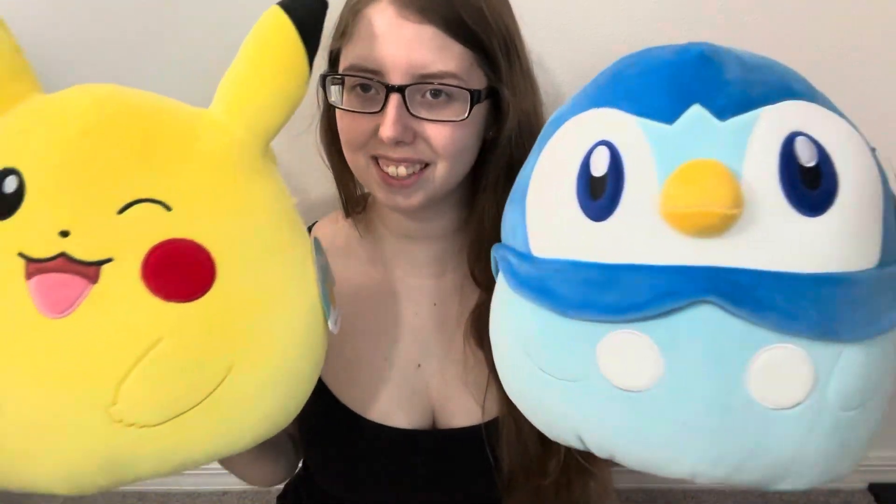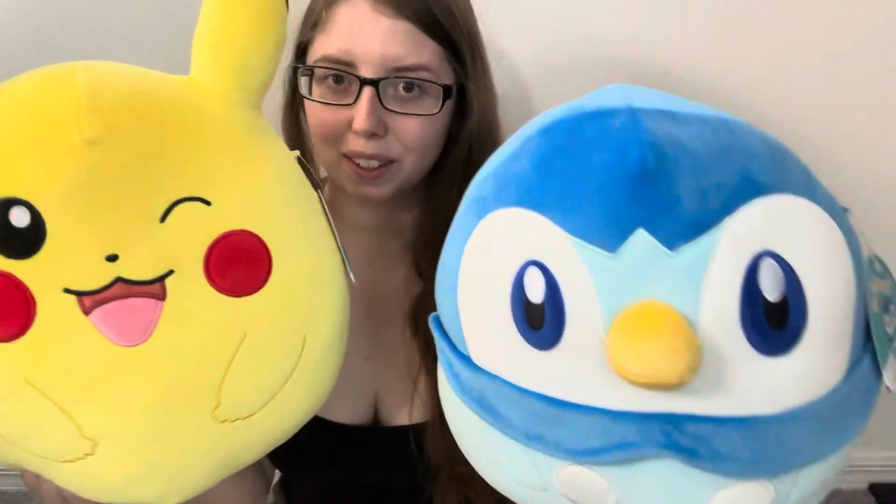Hey, what's up you guys? It's Sienna and today I have some really awesome friends to show you. We have the Wave 3 Pokemon Squishmallows — these are the 12-inch Pokemon Center guys.